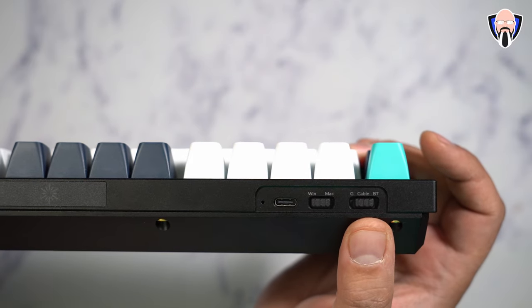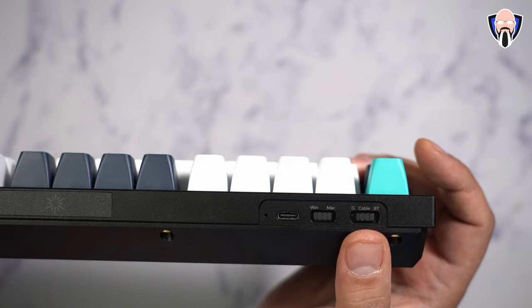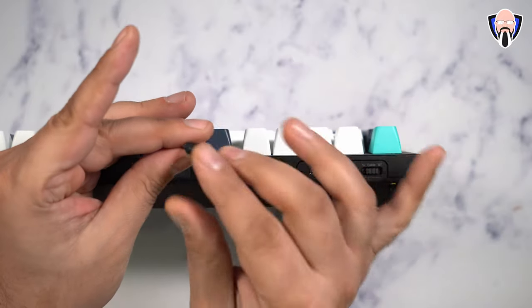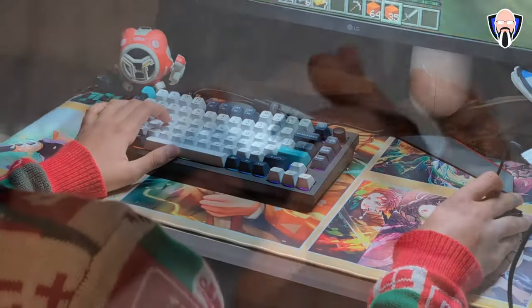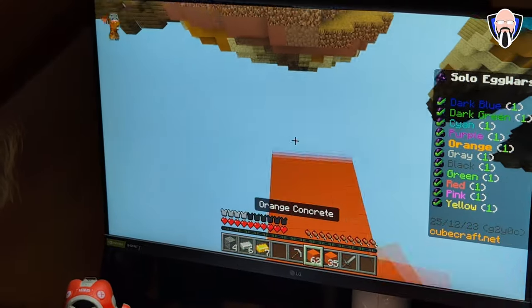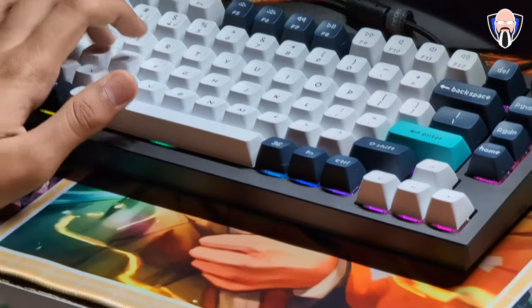On the right side, there's a switch to turn on Bluetooth mode for up to three devices, cable mode for a single direct device, and G mode — which is the 2.4 GHz Keychron adapter for low wireless latency gaming. I've been playing Call of Duty with this, and it's absolutely fantastic — no latency at all. On the bottom, there are four offsets with little screws positioned there.